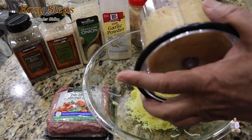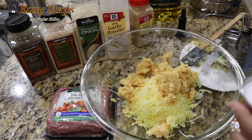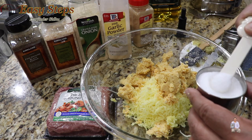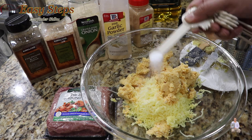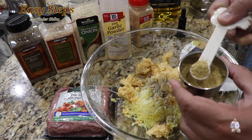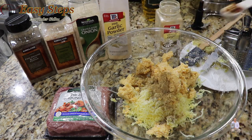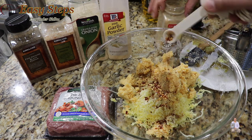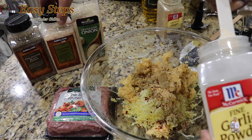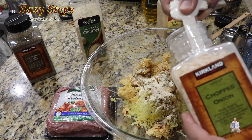Now add the garbanzos. Then we're going to add the spices — all spices will be half teaspoon each, and salt is always to taste. Half teaspoon black pepper, half teaspoon coriander powder, half teaspoon cumin powder, half teaspoon red chili flakes, half teaspoon ground ginger, half teaspoon garlic powder, and half teaspoon chopped onion.